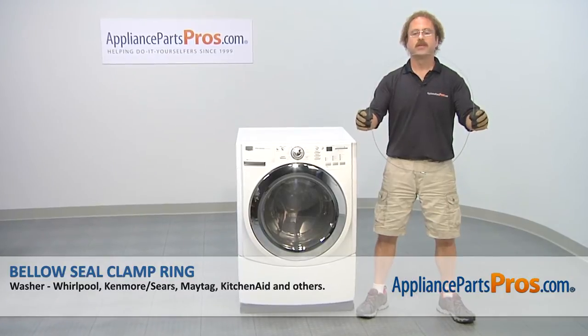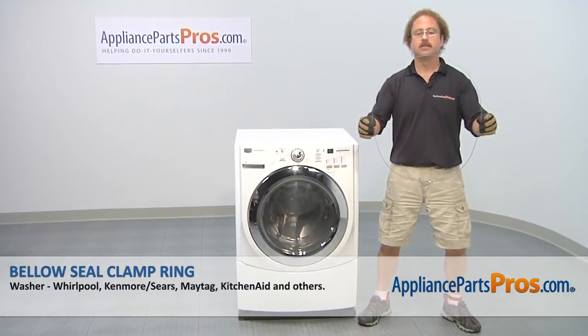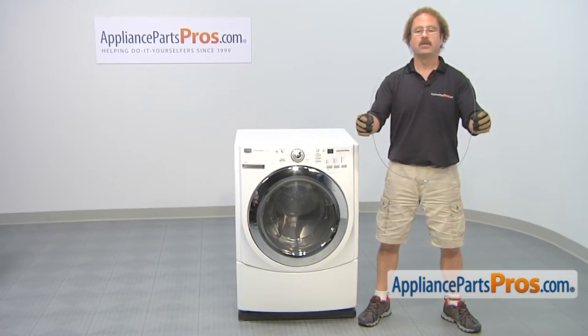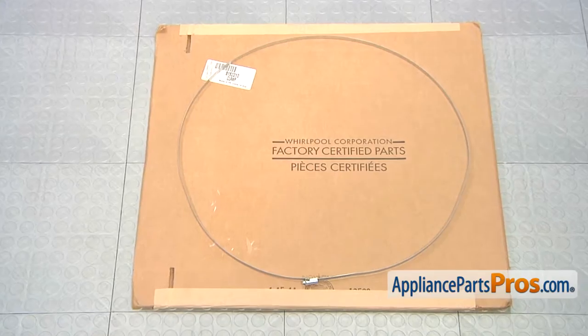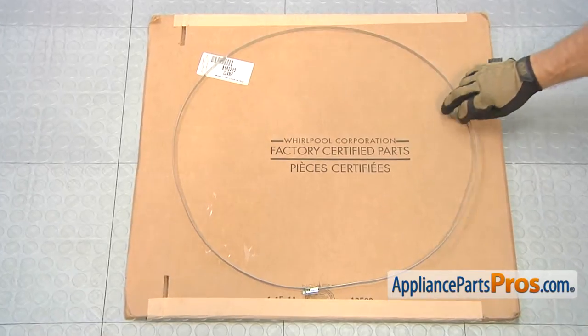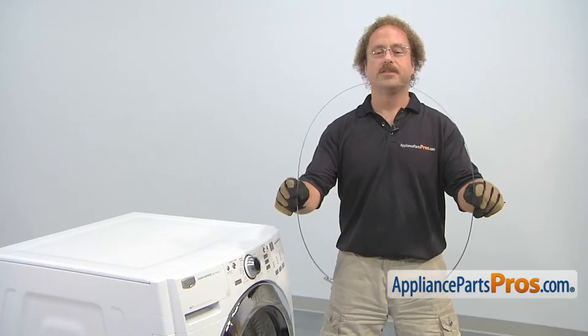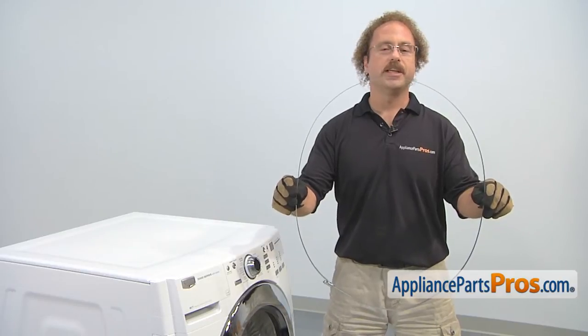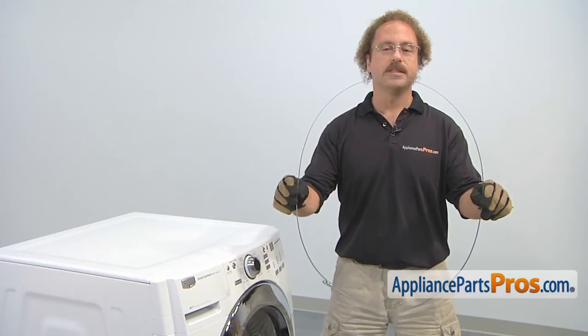In this video, we're going to show you how to change out the Maytag washer bellow seal clamp ring. It's going to be a very easy repair and it should only take a few minutes. If you already have one of these, great — if not, you can click on the link below or get it at AppliancePartsPros.com. When you open up the package, you're going to get the new bellow seal clamp ring. The bellow seal clamp ring is what holds the bellow seal to the front of the tub. The main reason to be changing it out is if it's damaged and the seal is coming off.